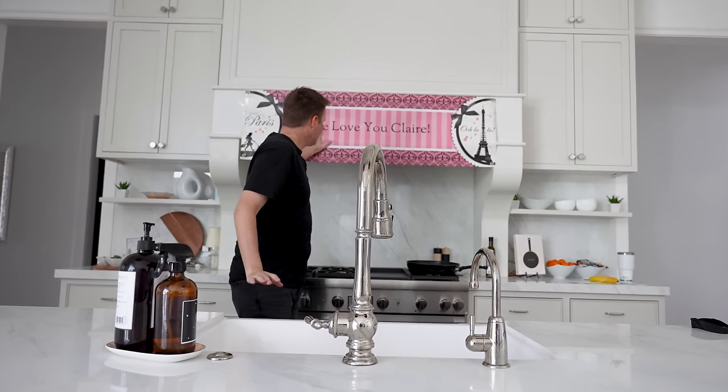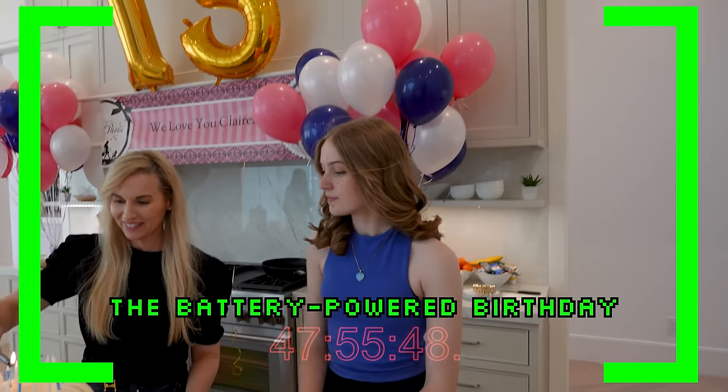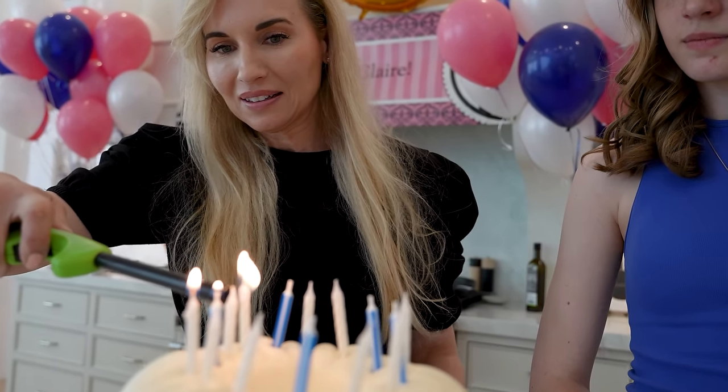Today is Claire's birthday. We've got candles for you — light those candles. That one's not lighting. This takes no energy other than fire, so that's good.